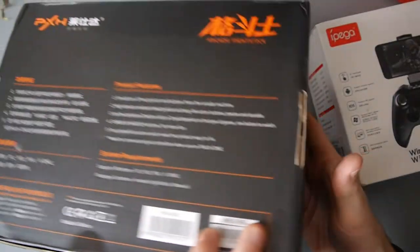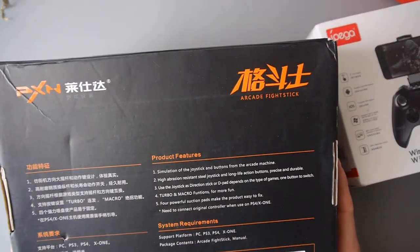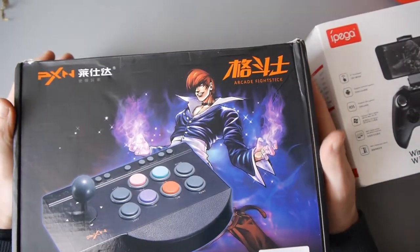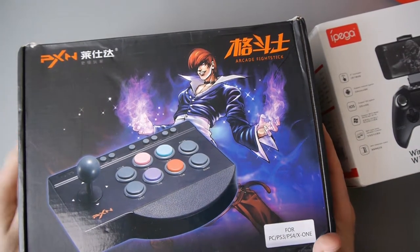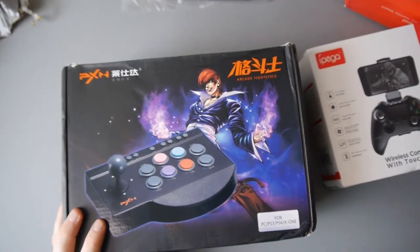I believe this one is a wired controller — I don't believe it's Bluetooth. That's not a problem. It does look very good. I've got a couple of fighting games downstairs — I've got Mortal Kombat. I don't have Street Fighter yet for my PlayStation 4. I've got a couple of other fighting games, and this will be a lot of fun on that. So I'm going to review that for you guys as well.